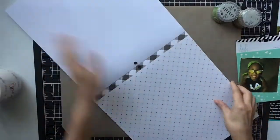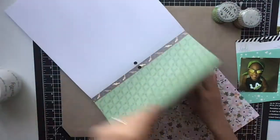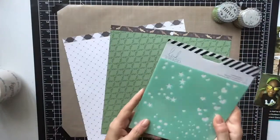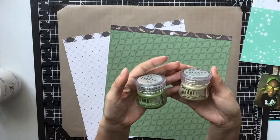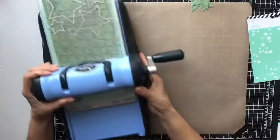Hi everyone, it's Krista and welcome to my channel. Today I am doing Mixed Media Frenzy, so that means it's Friday and I'm doing it along with Kathy and also Shannon.